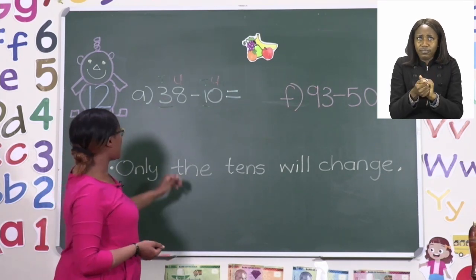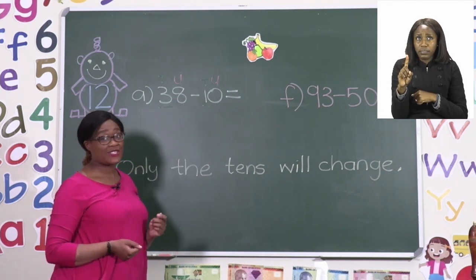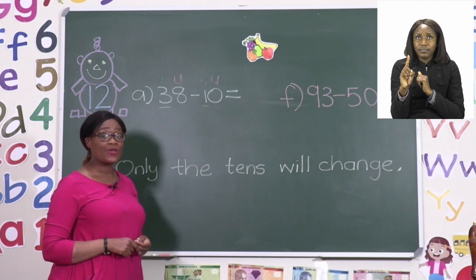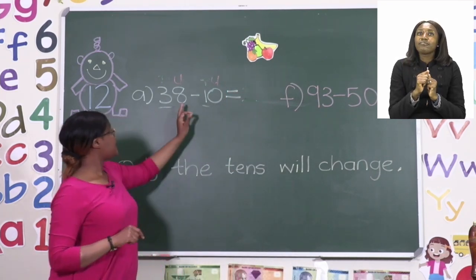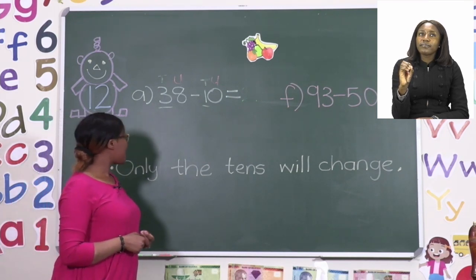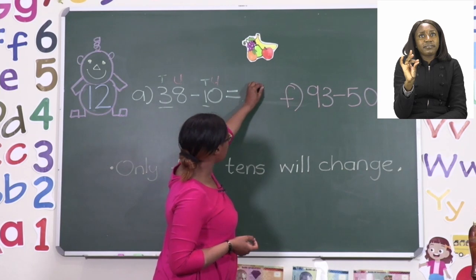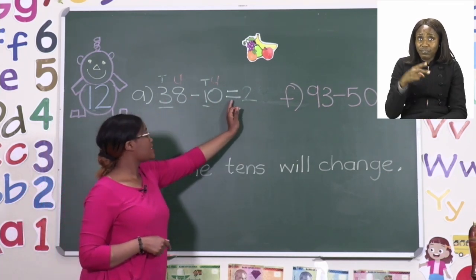Which means that only the tens are going to change. So in other words, instead of saying 38 minus 10, we are actually saying 3 minus 1. A very neat trick! So remember, only the decade numbers are going to really change. In this case we are saying 3 minus 1, and 3 minus 1 we know is 2. So the first digit is going to have a 2. Now let's take a look at our units. We said it's only the tens that change, but that doesn't mean we do not calculate the units. Our units say 8 minus 0. If I have 8 and I take away 0, then my answer is going to be 8 because I took nothing away. So 38 minus 10 will give us 28.